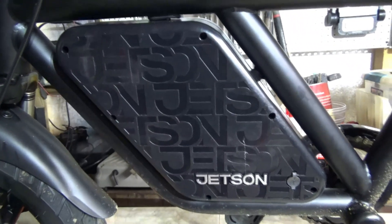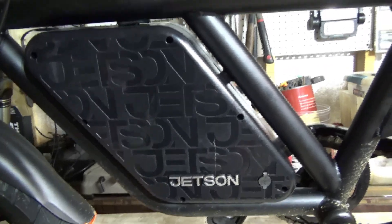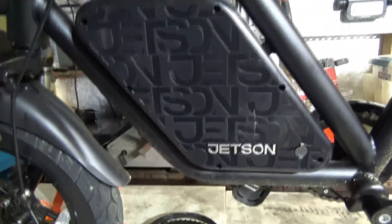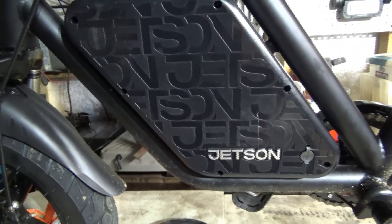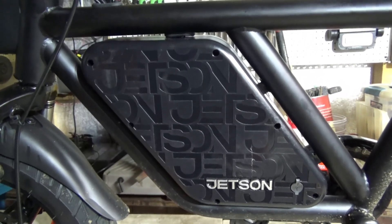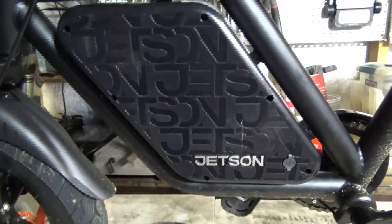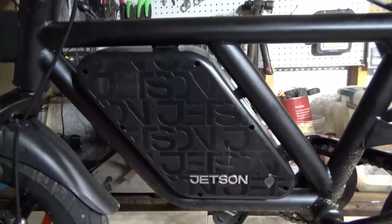What we're going to do here is I have this set up on the Jetson app. Once you get the app — I showed you how to get the Ride Jetson app for the Jetson Bolt Pro or the Jetson Bolt, they used to call them blue chains with the Jetson Bolt. I had two of those bikes and I just used one to change the app, and that was on a previous video.